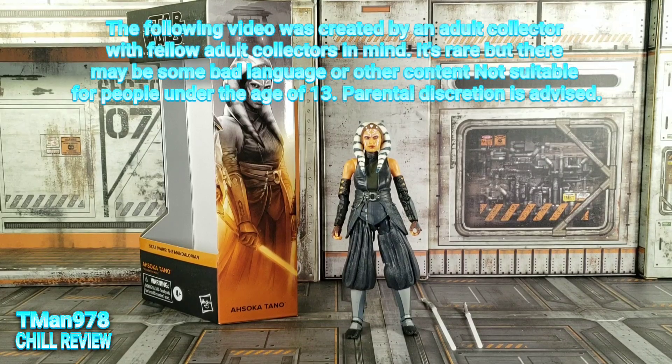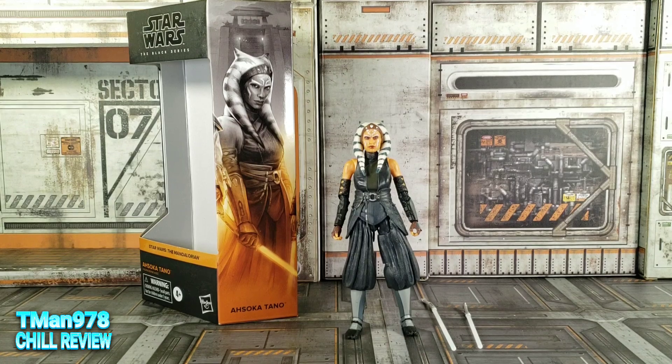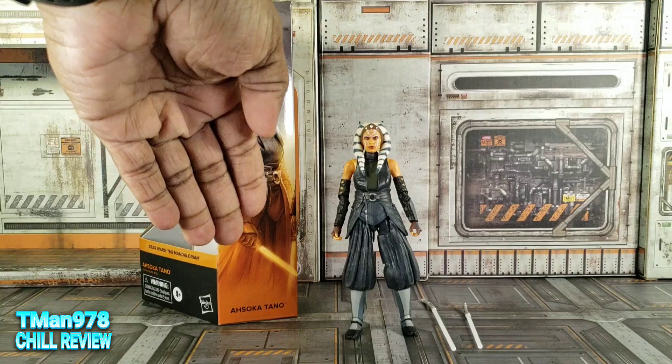Hello, everyone! T-Man 978. In this review, it's gonna be Star Wars The Black Series, Star Wars The Mandalorian, Ahsoka Tano.